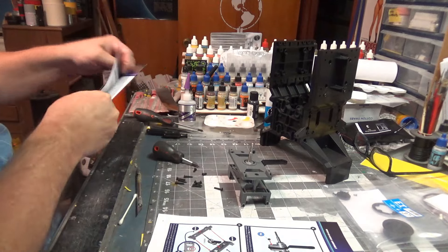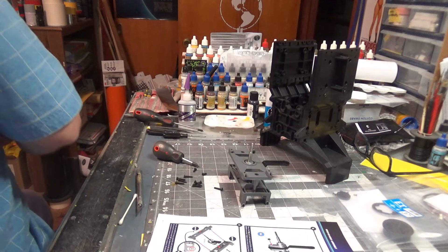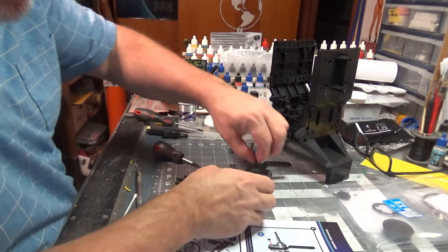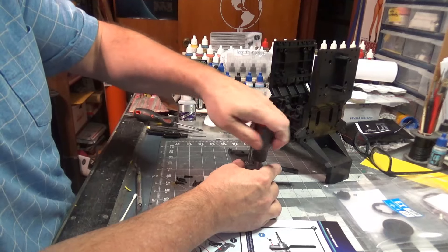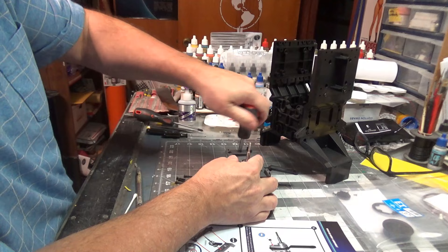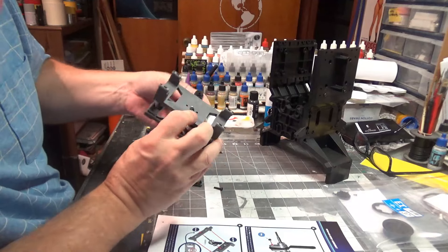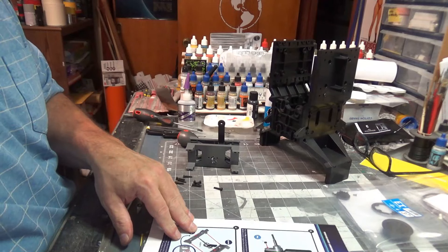They could have just given us two screws this time. The PTP screws are the two smallest ones — they go here and there. And that's screwed together. From the back it looks like this. And that does the rest of that issue.